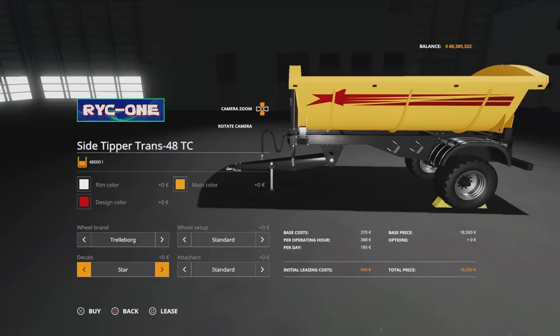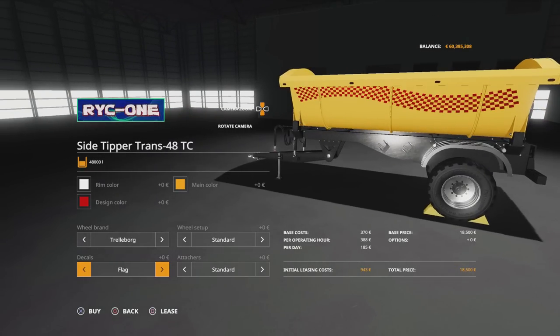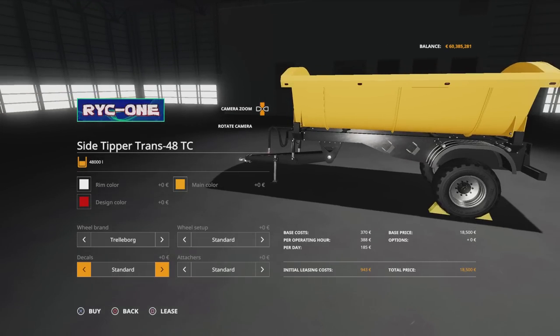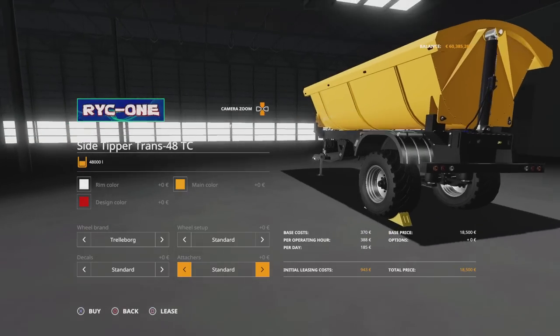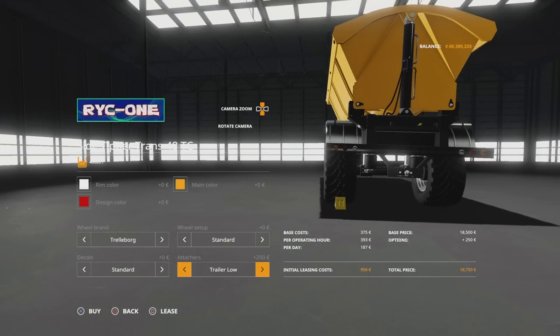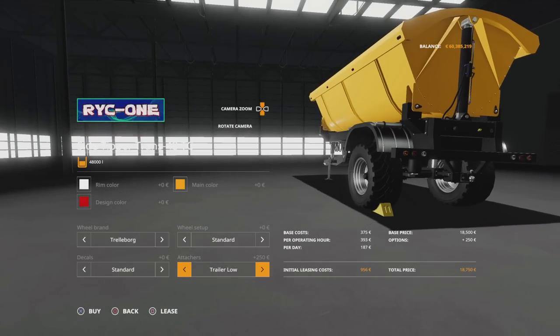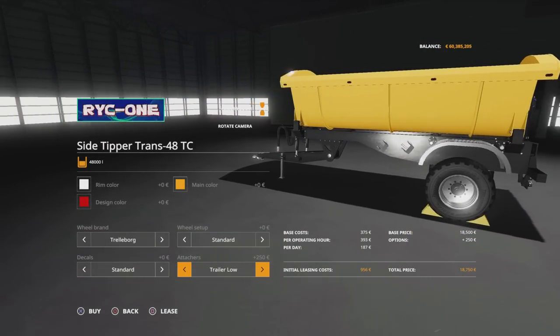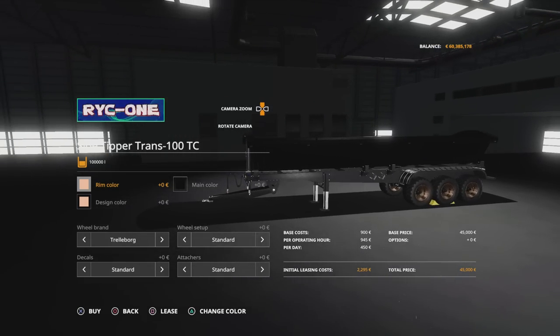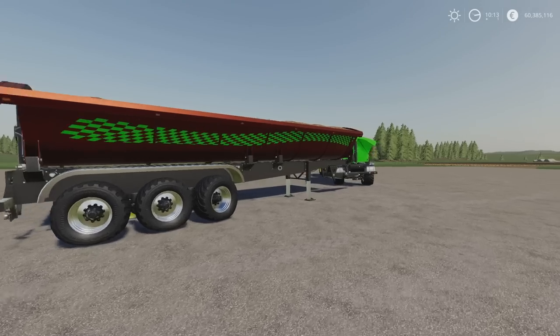Decals — that's where your design colour comes in. You can have a star, lines, flag, waves, or back to standard. Then attachers on the back: you've got standard which has nothing, unloading mechanics which gives you a pin hitch attached on the back, or trailer load which gives you a ball hitch attacher on the back. The options on the larger trailer are pretty much identical as far as I can tell — same for attachers, same for decals. Everything is the same.